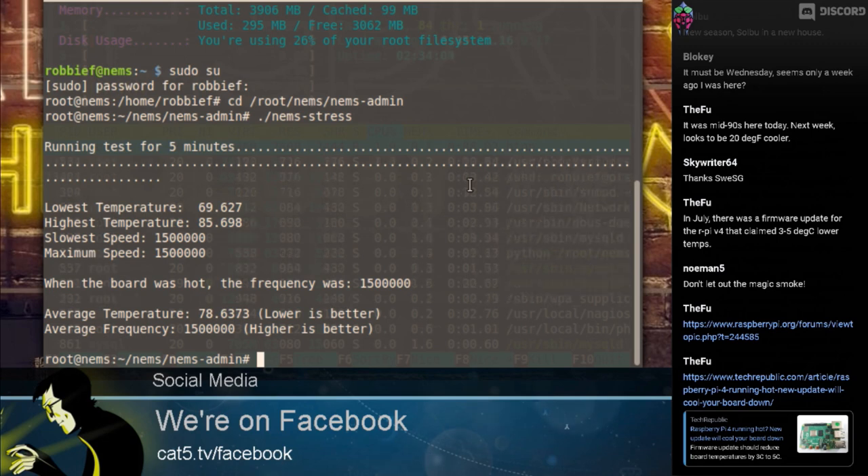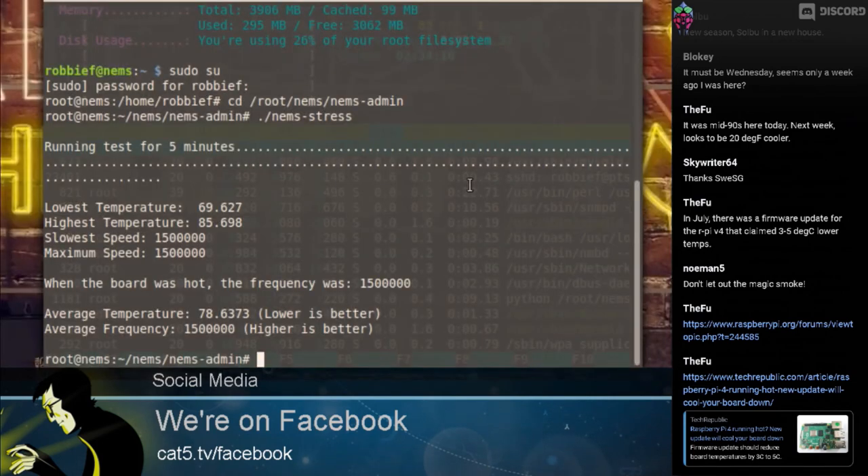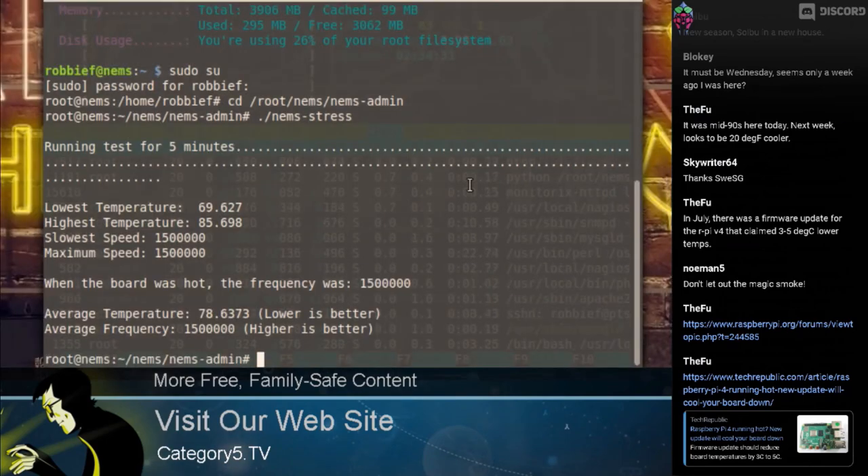When you see 1,500,000 that is in fact 1.5 gigahertz — the top speed of the Raspberry Pi without overclocking. The maximum speed was the same. Interestingly, even when it got up to 85.698 degrees, it didn't throttle. I've heard it will throttle after 80 degrees, but it did not. The frequency maintained was 1.5 gigahertz.